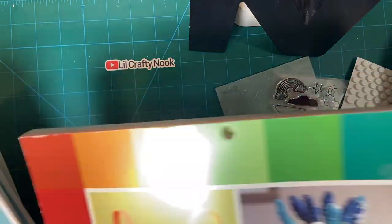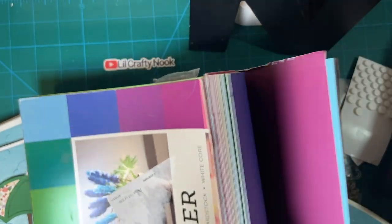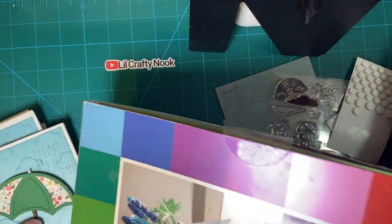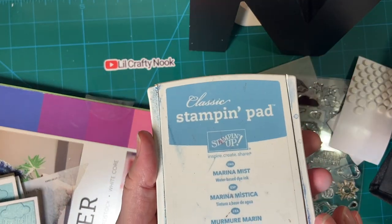I used the shimmer cardstock, which comes in a wonderful rainbow of beautiful colors. I used marina mist for the ink.